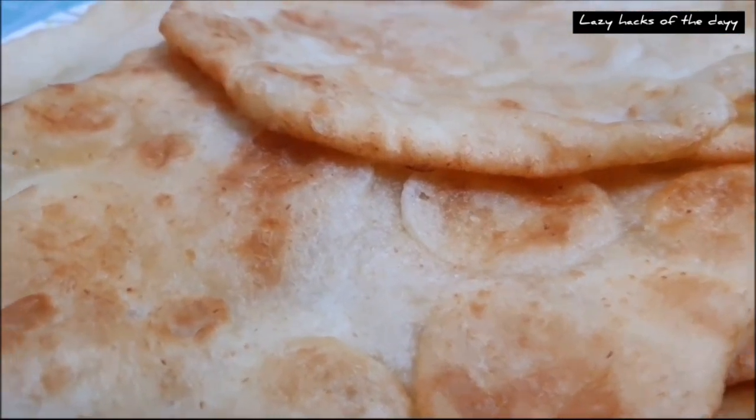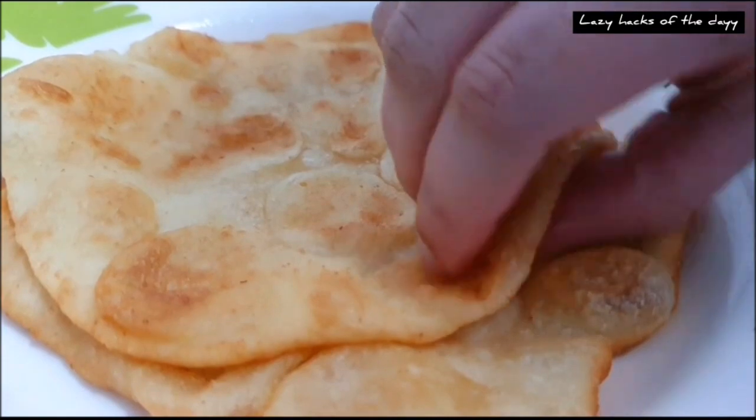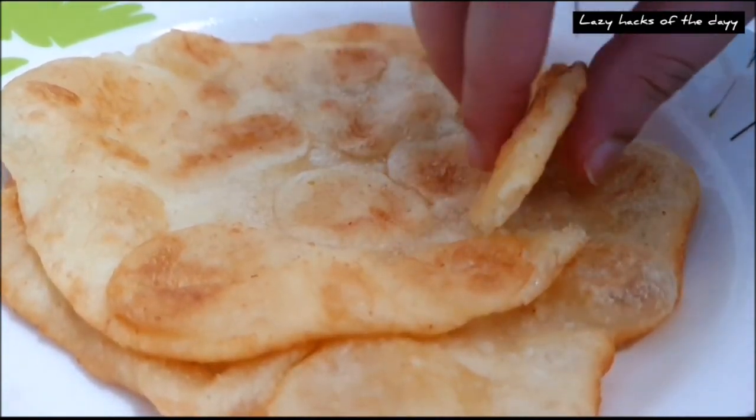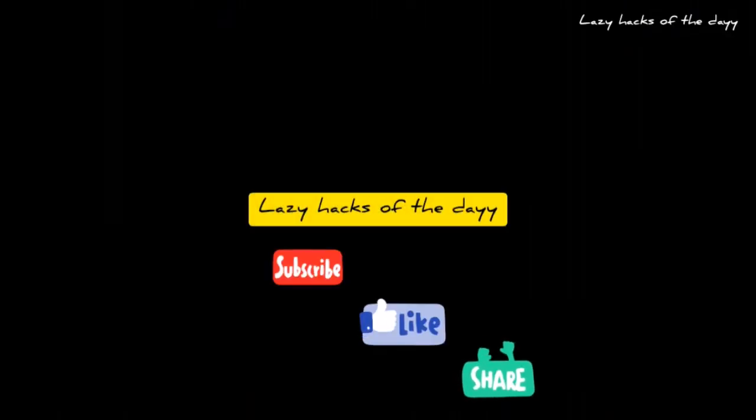If you want to eat a little bit, I will share this recipe. If you want to follow us on the video, subscribe to the channel.